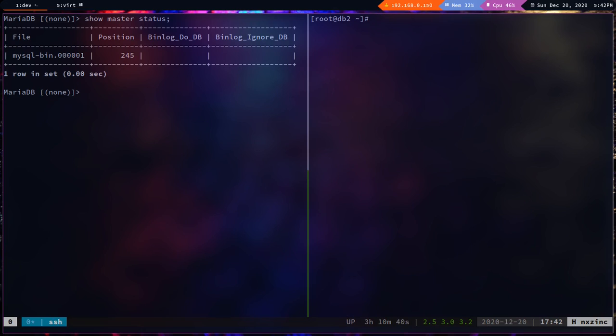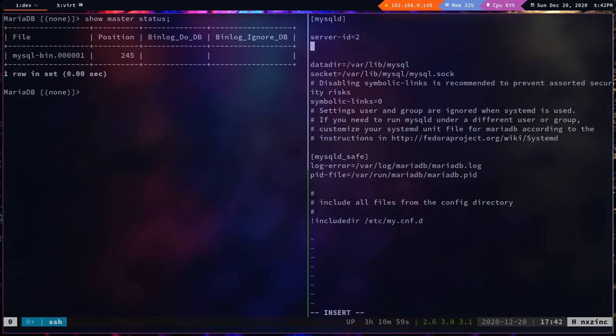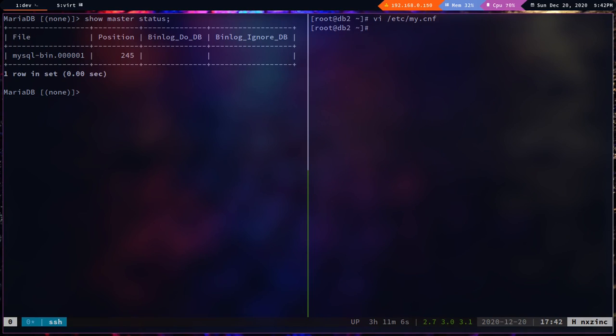We've achieved one-directional sync from db1 to db2. Now we need to configure db2 as a master as well. On db2, edit `/etc/my.cnf` and add `log_bin=mysql-bin` under `[mysqld]`. Save and restart MariaDB.